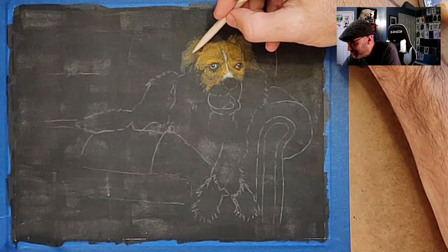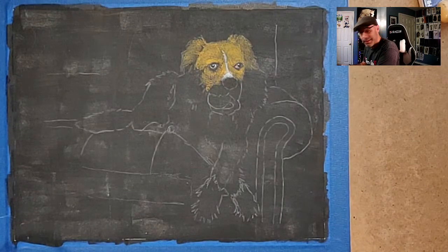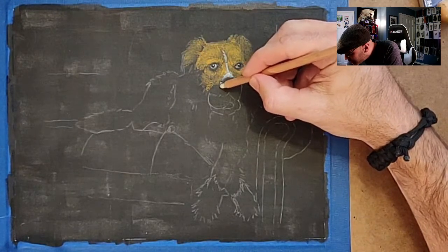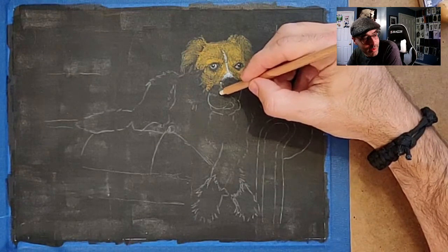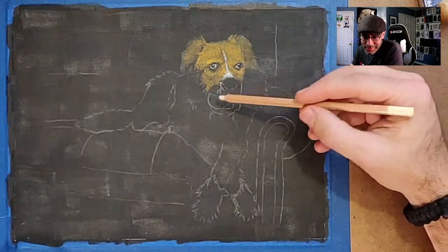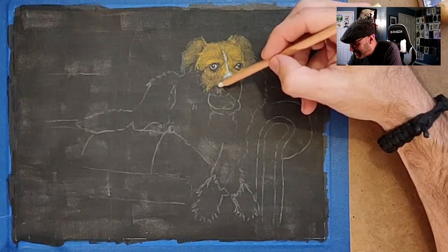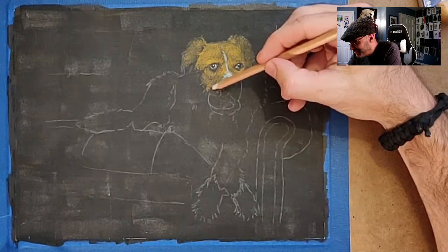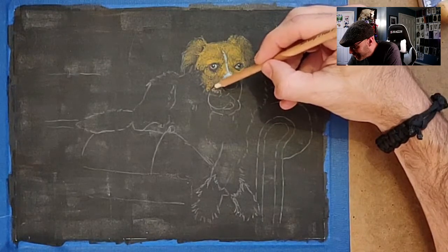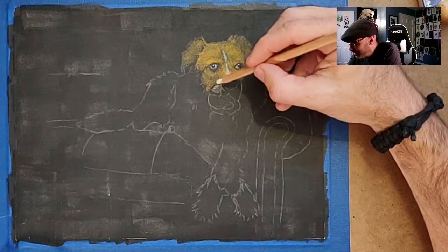Yeah, Grogu — I like how Grogu turned out. It's gonna be so weird when I put in that tennis ball. By the way, this little circle here — that's gonna be a tennis ball. This dog is really just enjoying that tennis ball; he looks so laid back just chilling on the couch. But he's not just chilling — he's on a mission, he's got that tennis ball in his mouth. He went on the hunt for the tennis ball earlier and he was successful. That's the story I'm giving him.